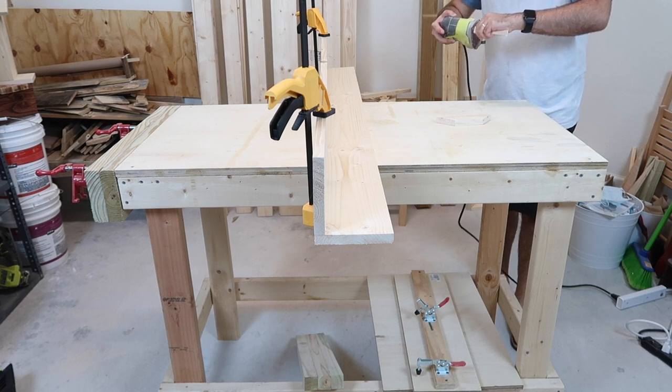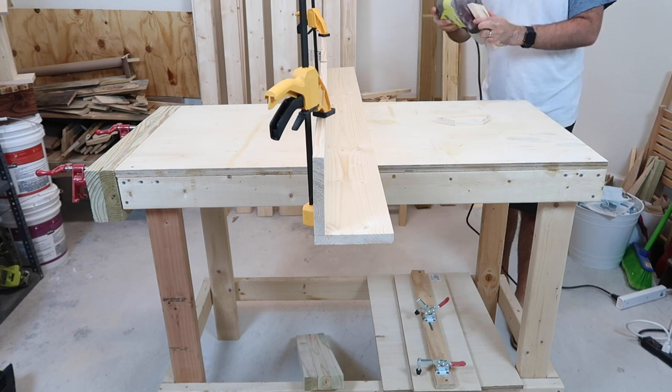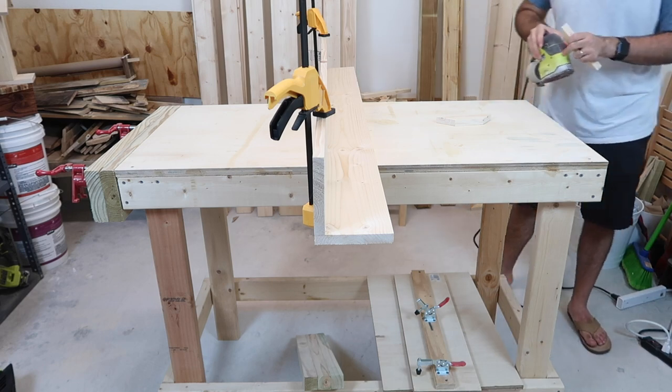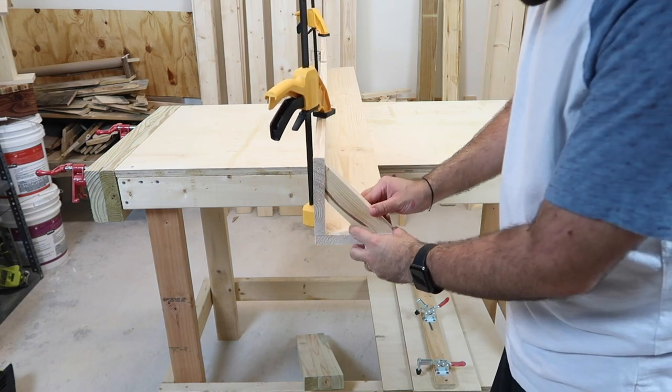A quick tip: anything that you cut, you do want to sand down the sides. Make sure it's nice and smooth. If you have a router, go ahead and put it to good use and put some roundovers — whatever you like. They look very nice. Or if you're going more for a rustic style, you can leave them flat.